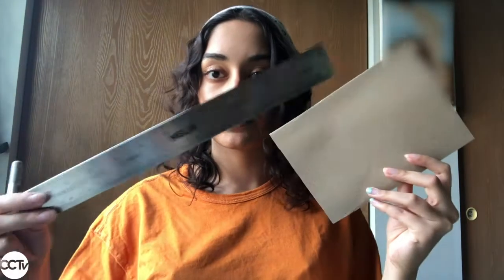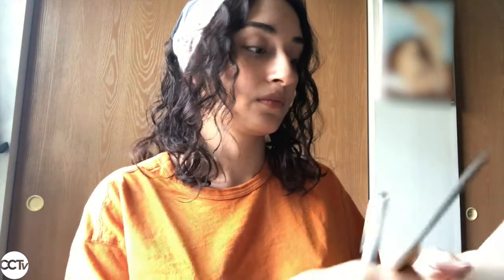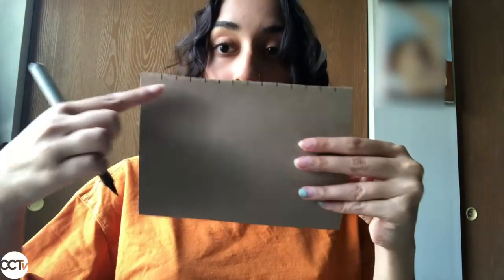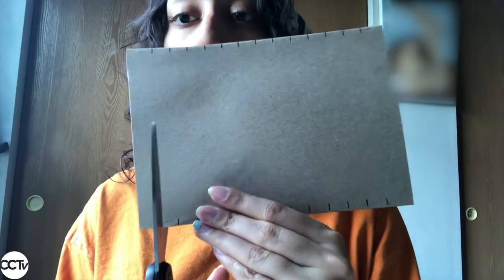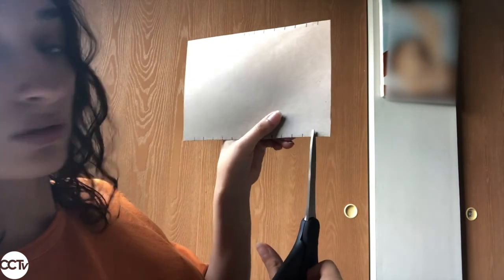For step two, we're going to measure and make cuts. With your ruler, line it up to one of the longer ends of your piece of cardboard and make marks with your pencil or pen that are half an inch apart. Here I've made the marks on one end, and now all you have to do is make corresponding marks on the bottom. Then take your scissors — ask for your parents' help if you need it — and make little snips exactly where you've made your marks.